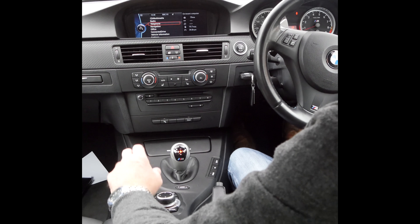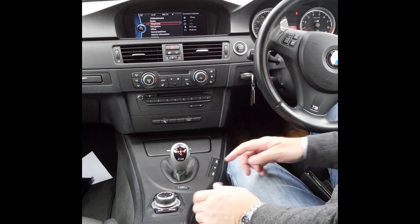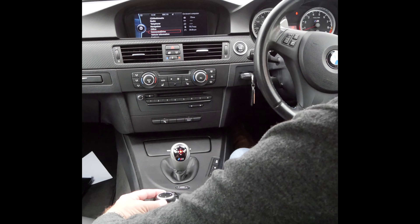I'll just show you how to set the sat nav. From any screen, and hopefully you can see the iDrive here, the thumb wheel, from any screen you've got nav here, or you can click menu and turn that down to navigation.